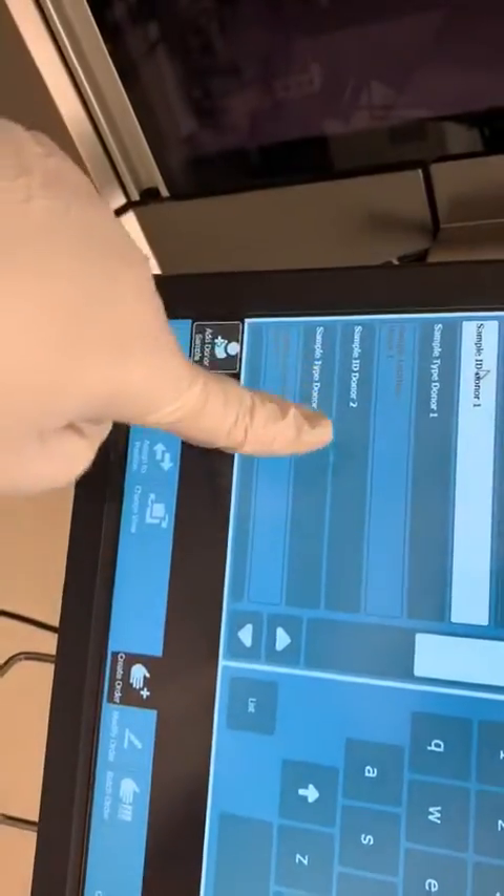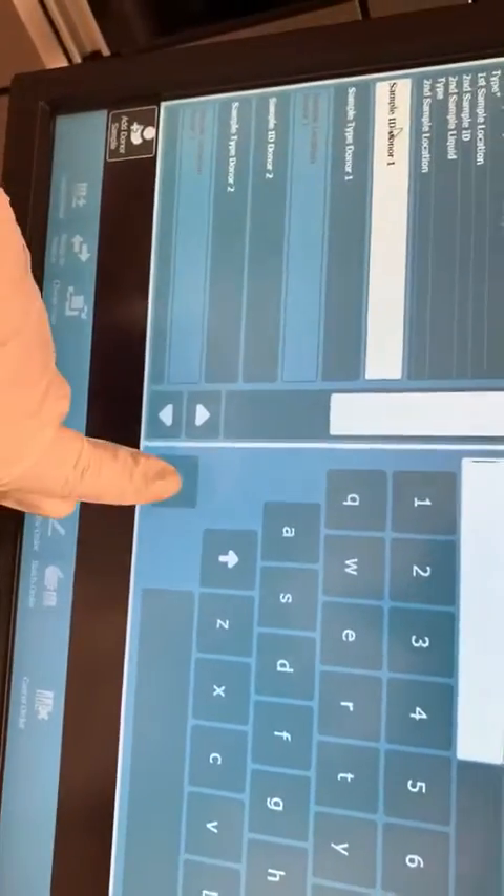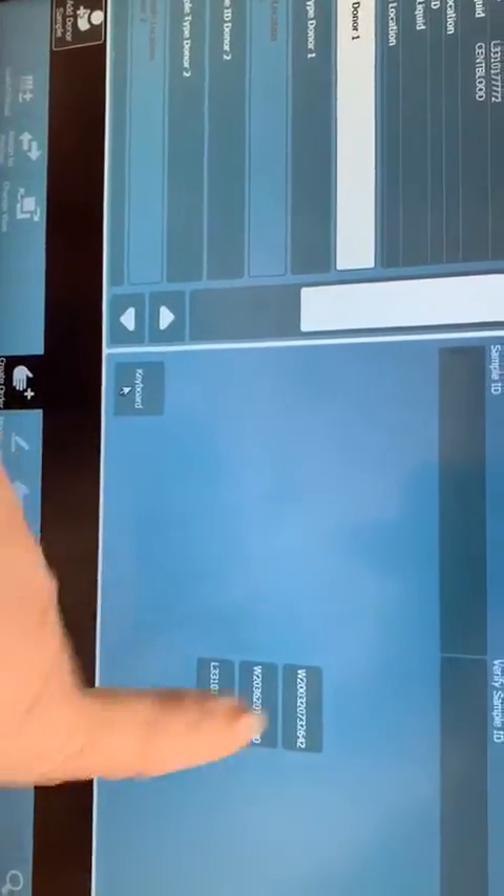I'm going to click up here so I can give the donor number of the first. I don't remember the W number I loaded, so I'm going to hit List and it's going to give me the options of what's on board. The W numbers are my units; the L number is my sample.